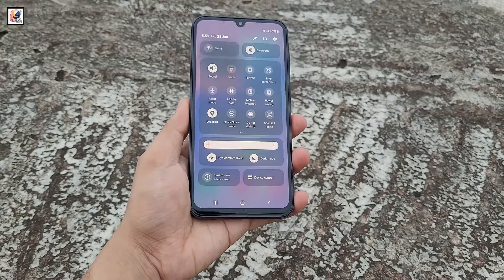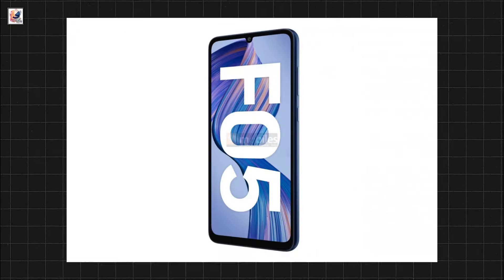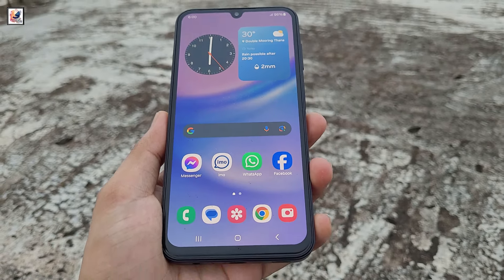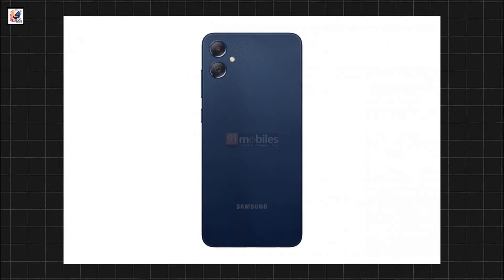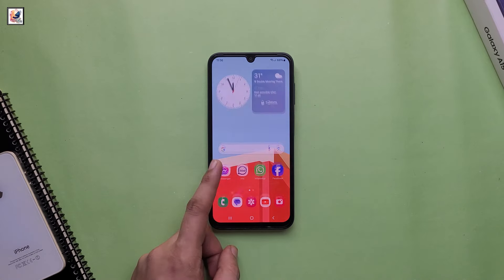The Galaxy F05 will feature some notable changes in terms of design. It continues with a notch design, but it's slightly different as it's U-shaped. The vegan leather back will replace the plastic back panel, giving not only a premium look but a good grip as well.